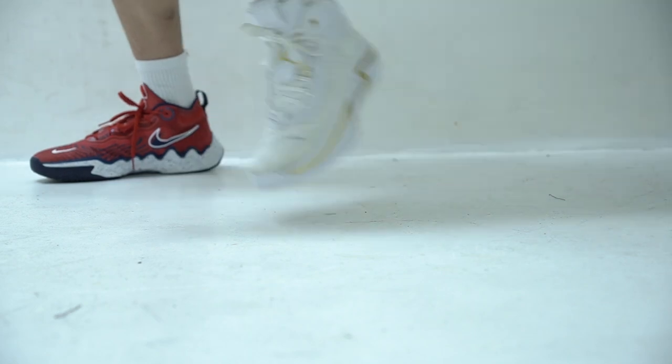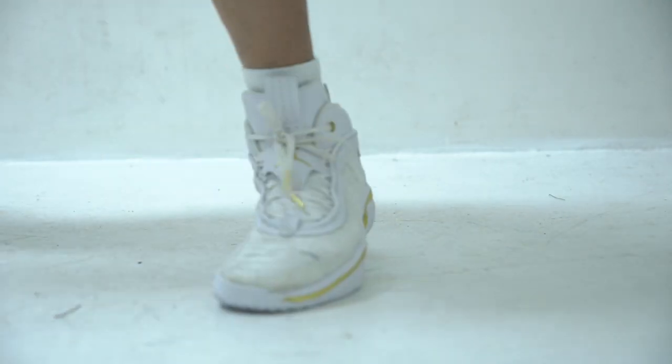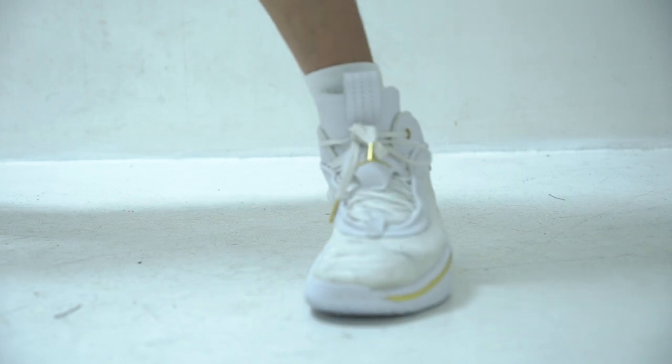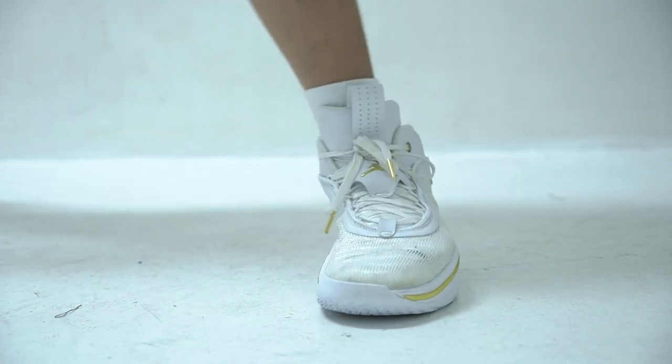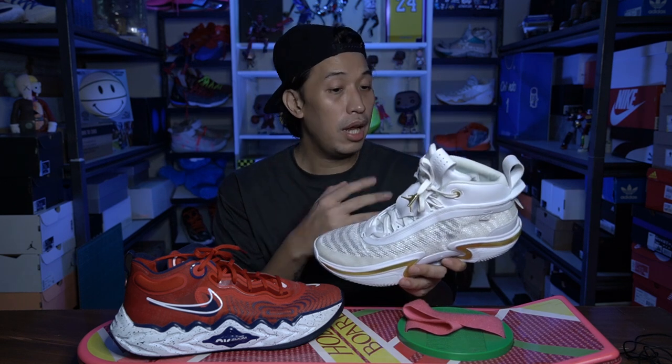The jacquard lino weave is really thin, but given that thinness, it doesn't sacrifice durability and support on the sneaker. I've been playing with my Jordan 36 a lot and I didn't experience any looseness of the upper or the jacquard lino weave feeling looser at all. I still maintained support and durability throughout. I didn't even see any glue marks stretching around where the upper and the cushion meet. So it has a very nice build, and I'm really impressed with how they make the jacquard lino weave on the Jordan 36.